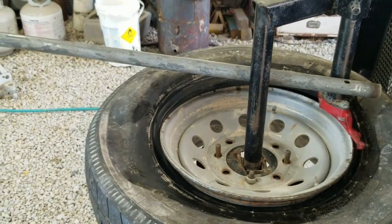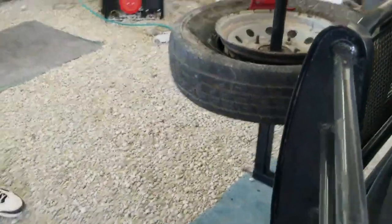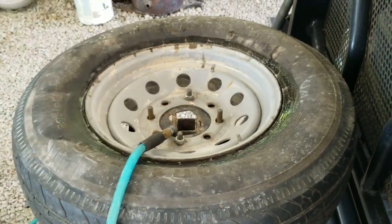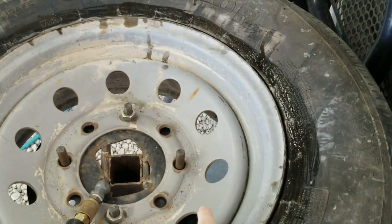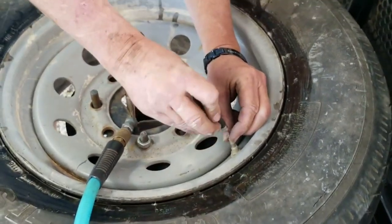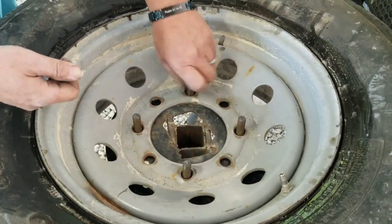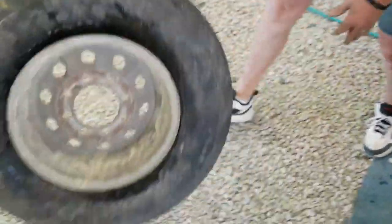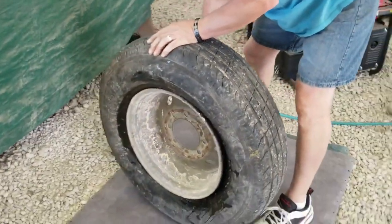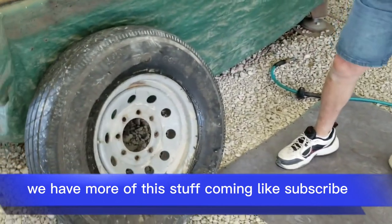Pull it around and it's on. Pull the valve core back in — the camera girl's holding the air. The valve core's in, now we can finish airing it up. Remove the lug nuts. Any questions or comments, please leave them down below. We have more of this stuff coming. Like, subscribe, thanks for watching.